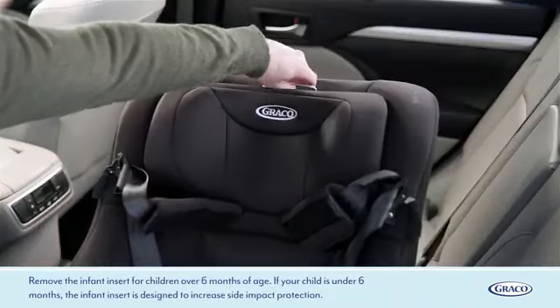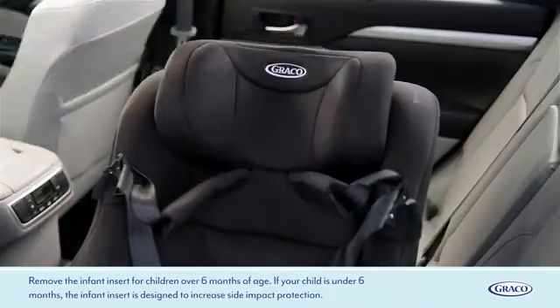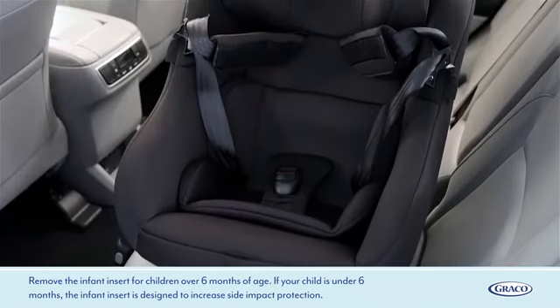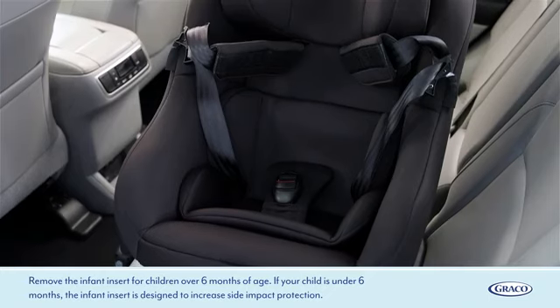Remove the infant insert for children over six months of age. If your child is under six months, the infant insert is designed to increase side impact protection.